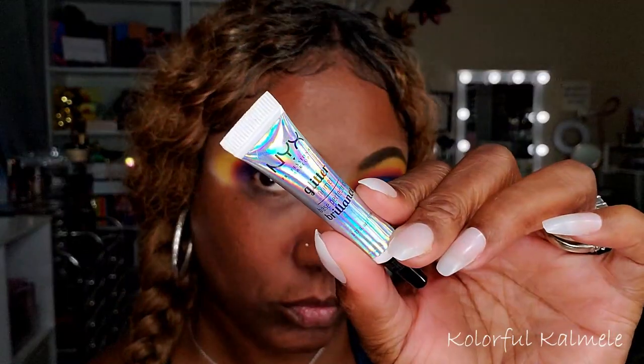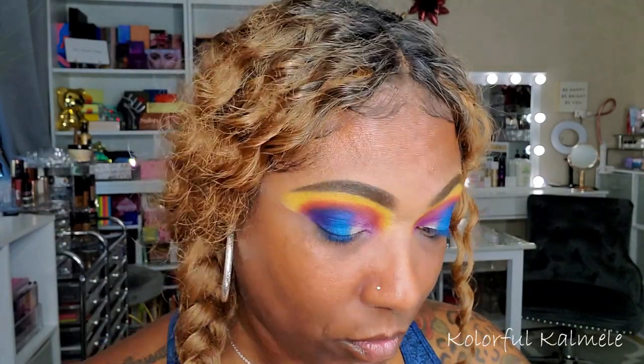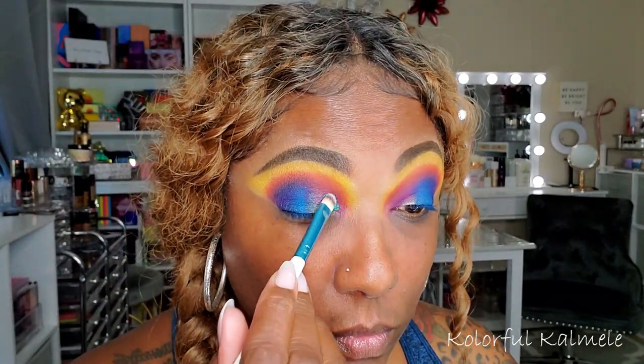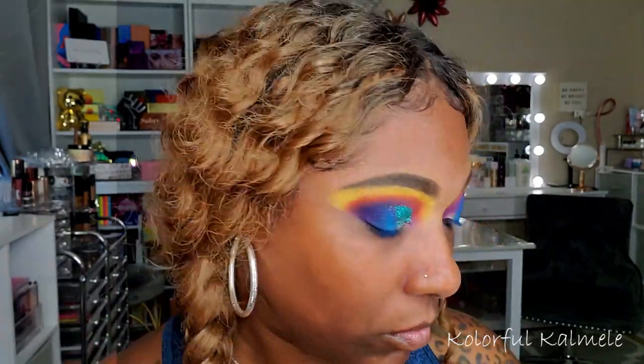I had to try out one of these glitters, so I'm first going in with my NYX Glitter Glue, laying some down for a half cut crease. Then I'm going into the shade Hybrid, taking a flat brush, picking it up and tapping it down on top of the glitter glue. This color is so pretty — it just took this eyelid to the next level. I went back in with the matte blue shades to blend them in with the glitter.